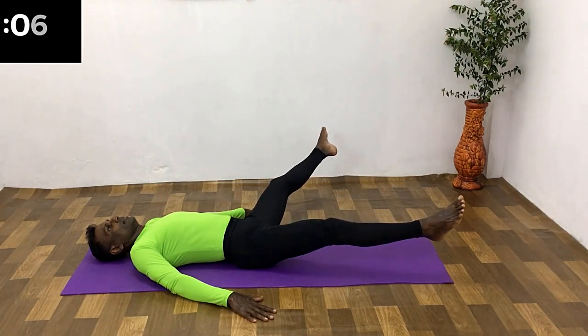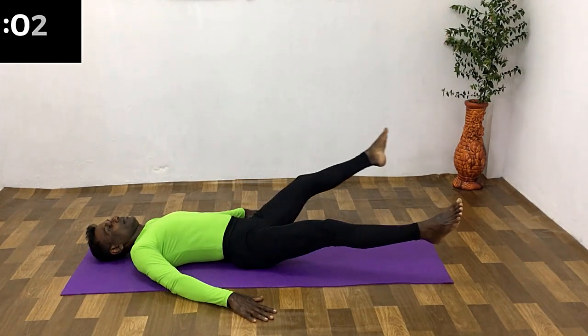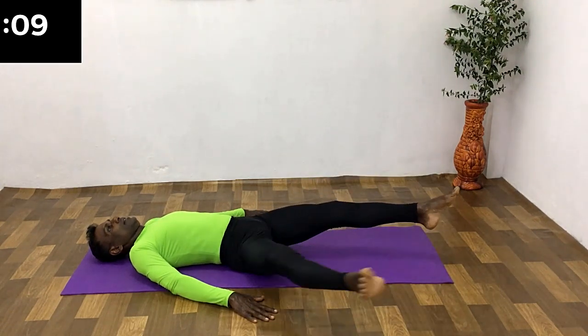Change the leg. Open the leg while breathing in. Hold the breath. Back to the starting position while breathing out.